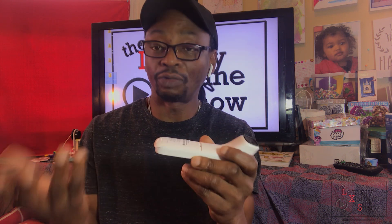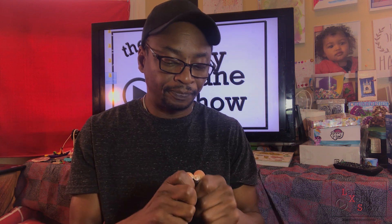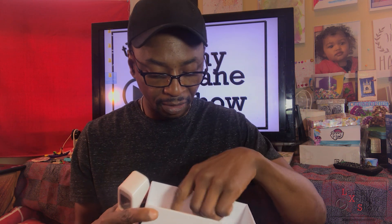I'm going to put the batteries in the thermometer and give it a test run. It did come with batteries, which is a great bonus — two triple-A batteries. We're going to put those in.